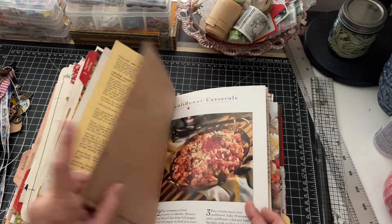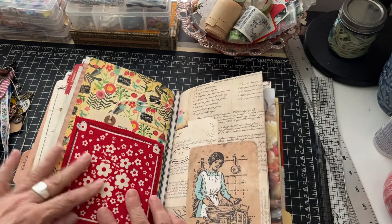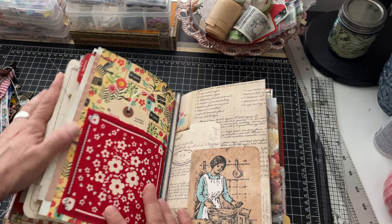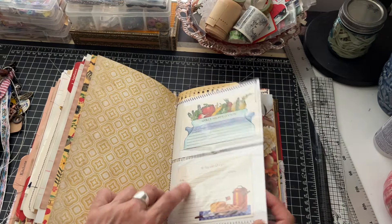Other side of the grocery bag. I did put a pocket on the back with some vintage fabric - this also came from Renee. She sent me so many awesome things. And then this is the last signature.